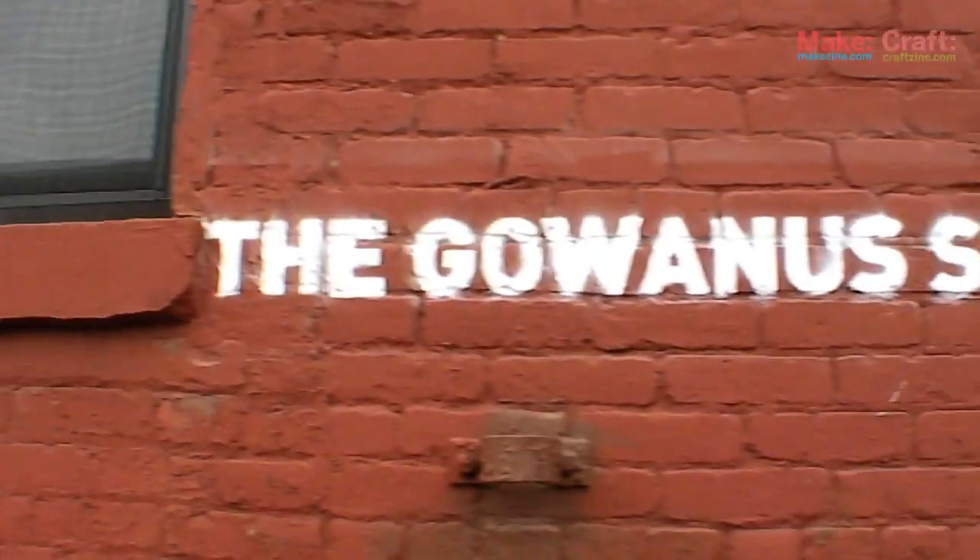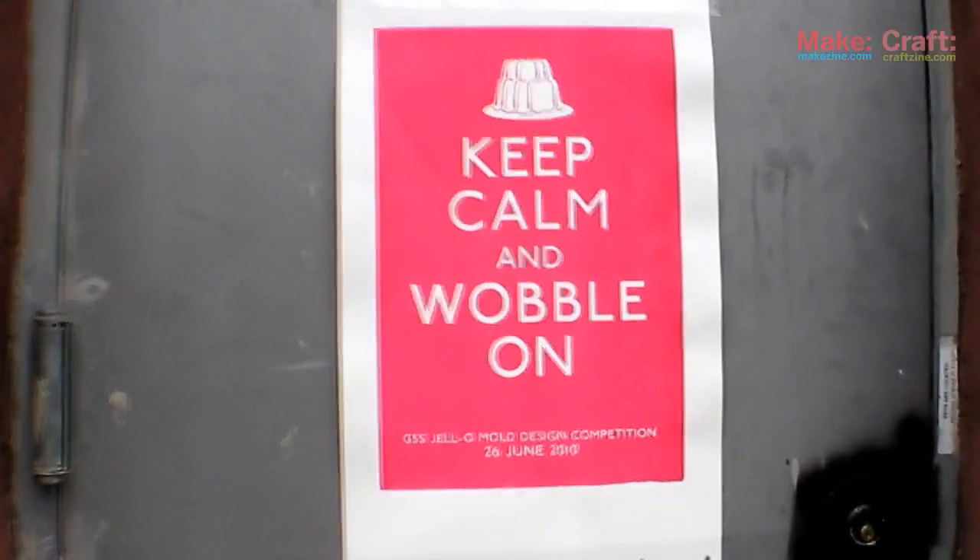Hi, I'm Becky Stern here in Brooklyn at the Gowanus Studio Space for the Jell-O Mold Competition. Nadia, what can you tell me about this awesome event that you organized?